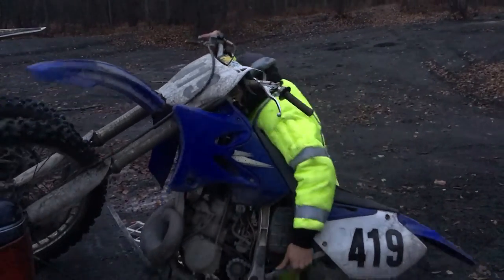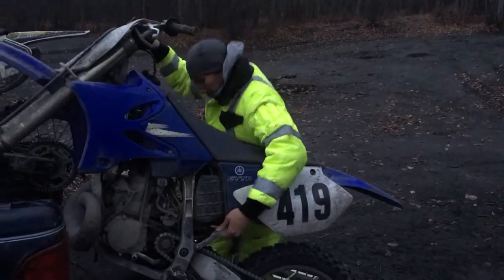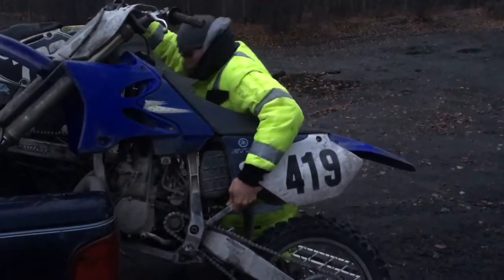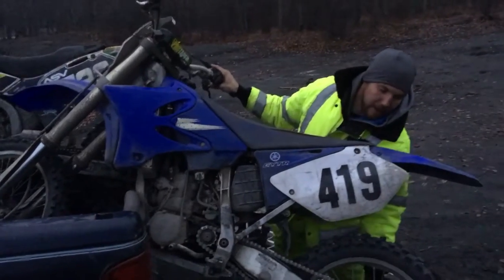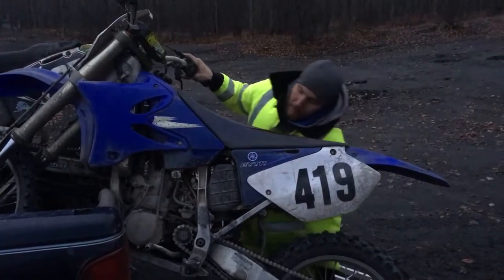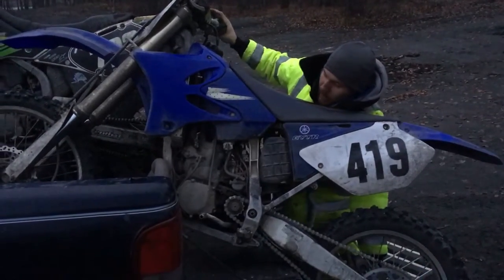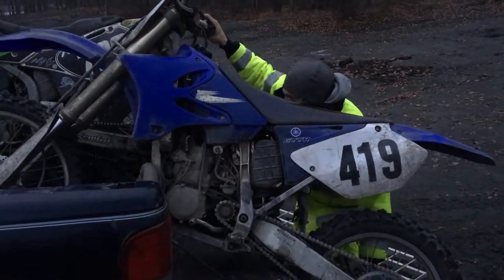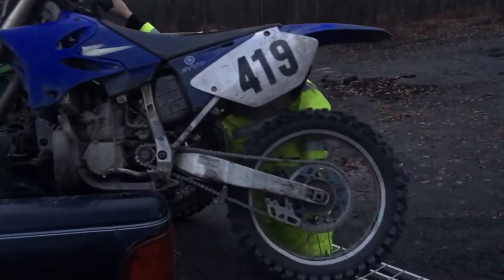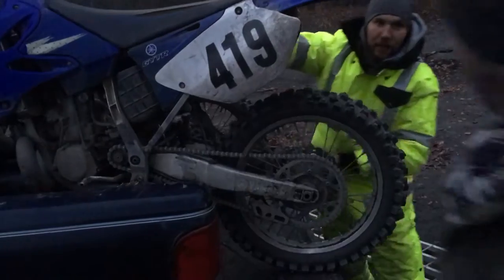Then you do a very similar motion — this time you pick it up by the swingarm, and you kind of lift with your shoulder and put it up like that. I was struggling — it was really hard.